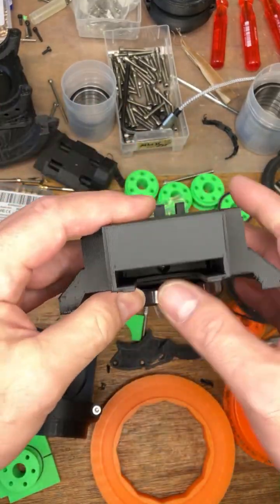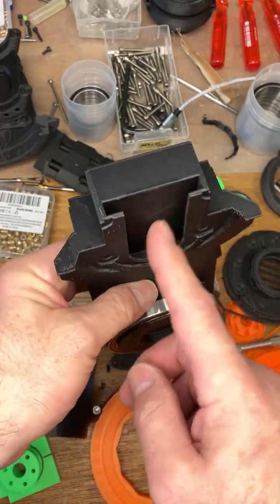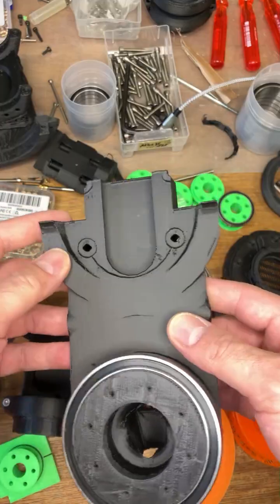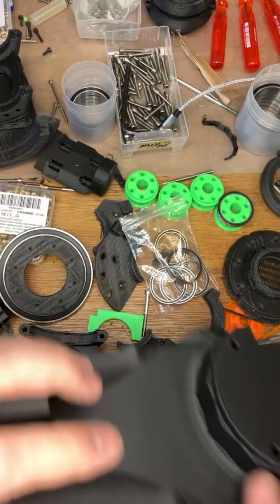That's the sliding bearing - the bearing slide mount. That's where the bearing slides up and down. And the weight we shall check.